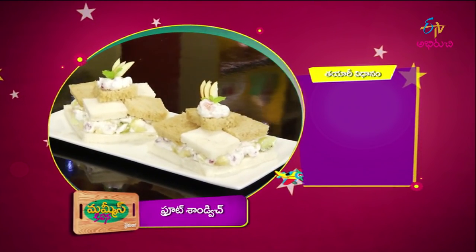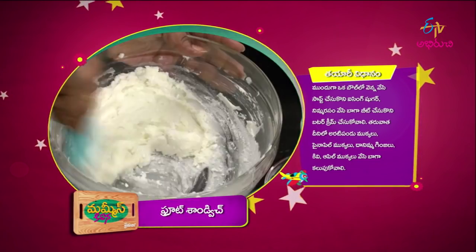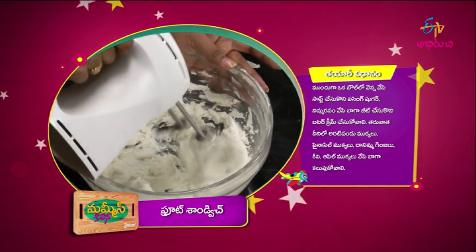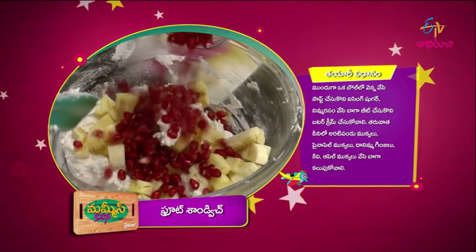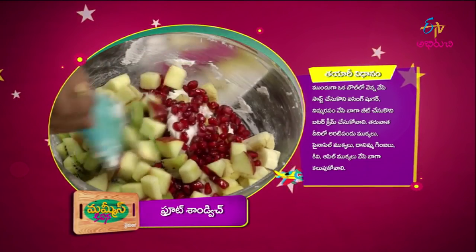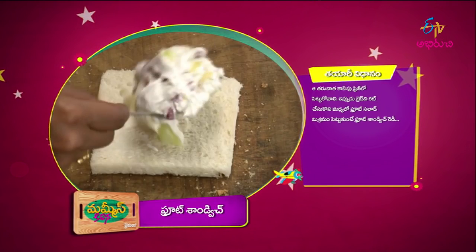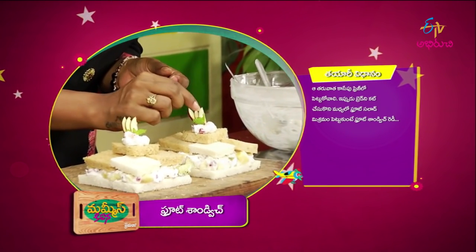Are you ready? You can definitely try it. The fruit sandwich is ready! First, make the butter soft, then add sugar — it will become buttercream. After that, sit it in the fridge, then add the apple and fruit. Add the fruit sandwich. You can put it in the fridge — there will be apple and mint leaves. The fruit sandwich is ready to go in the fridge.